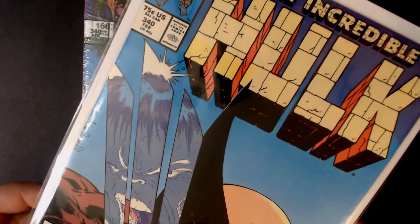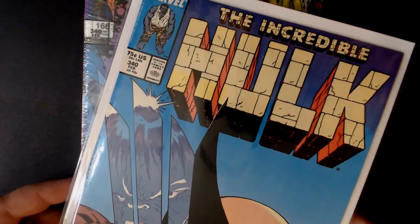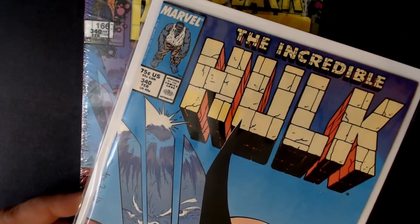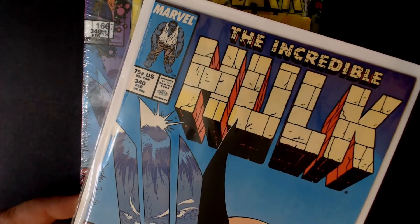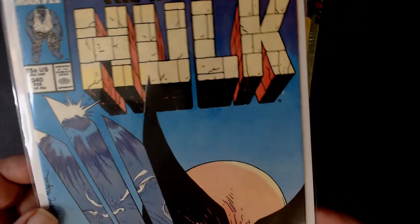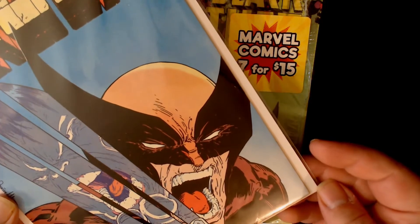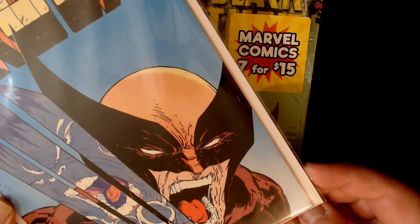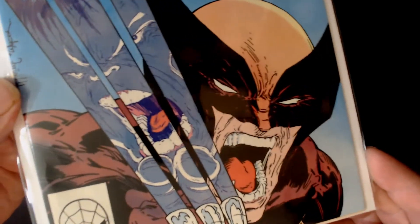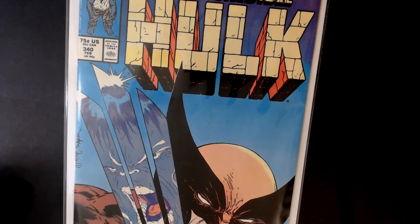If you see any pitting on it, it is actually the comic book bag itself. I got these bags and they're not the greatest bags. But this is just a beautiful copy, just to show you guys before we get into this Walmart pack break. Let's get this book put off to the side and let's get into opening that pack up.